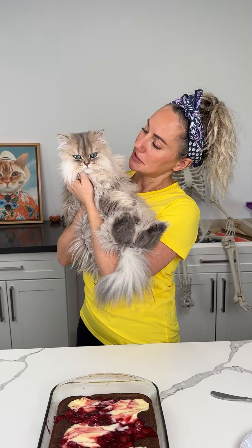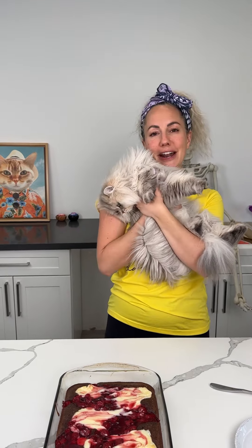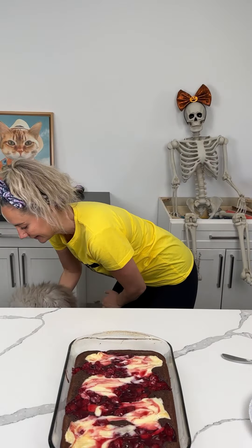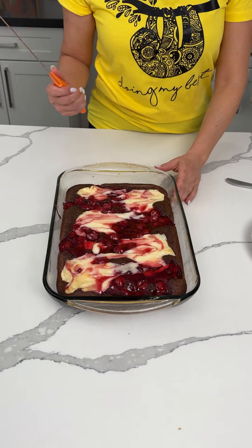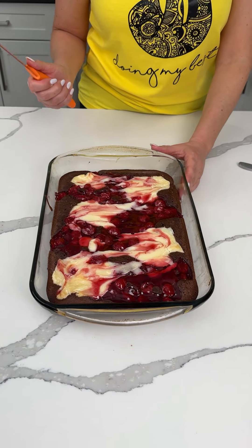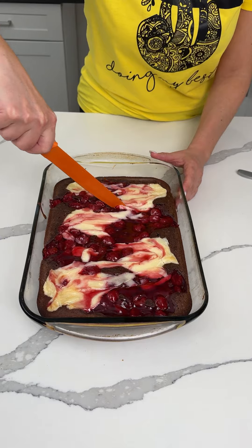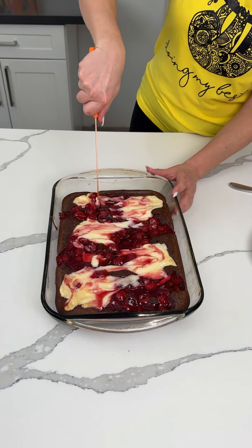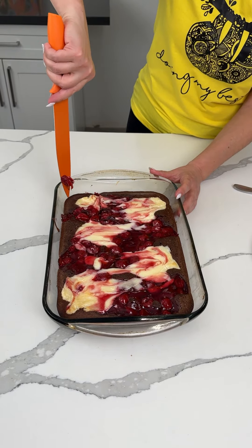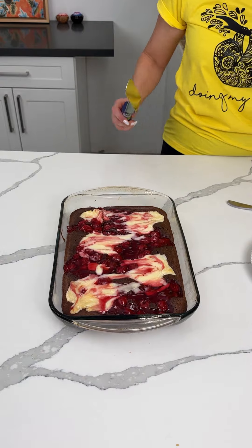Kevin got his Halloween costume in the mail yesterday and he tried it on, he looked so cute. Any guesses what Kevin's going to be? Bridgie, do you dress your dogs up for Halloween? We kind of did one year — she was a devil. Have you thought about it this year? It's our girl dog's birthday on Halloween. Oh, how old is she going to be? Three! They grow so fast.